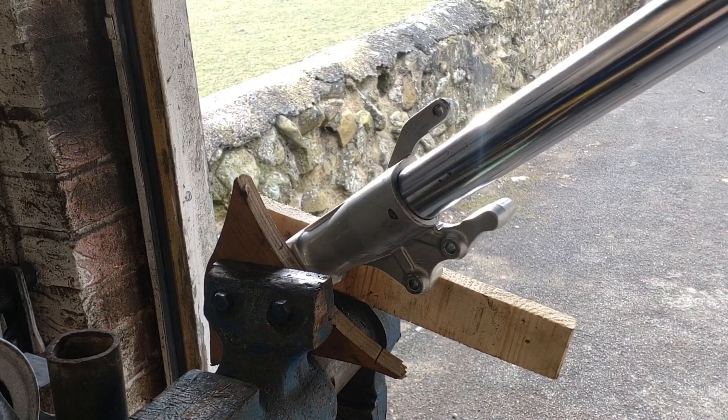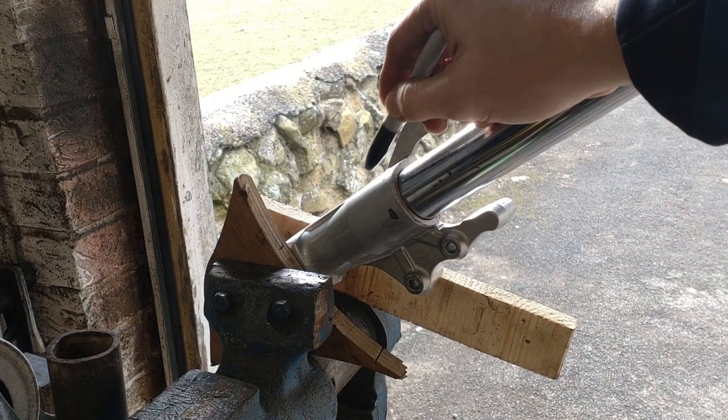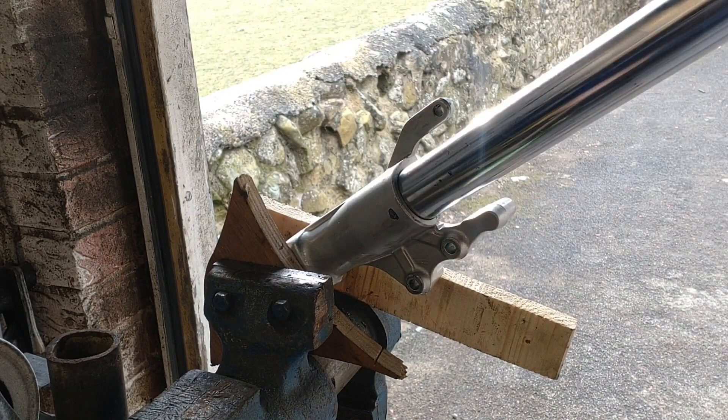I've just removed the grub screw — quite important to remove that. I've put on some Sharpie ink. I don't know if it's true but I watched a video a long time ago and it said that Sharpie disappears at like 500 degrees or something — quite a good indicator. Anyway, we'll get this bottom warmed up.